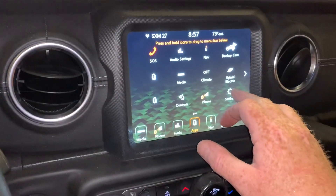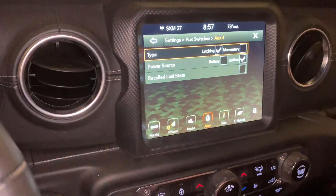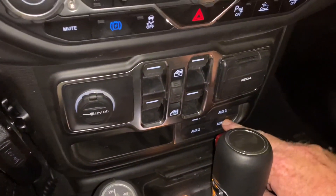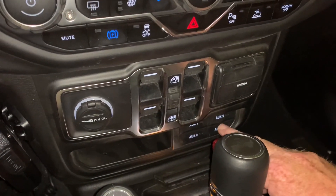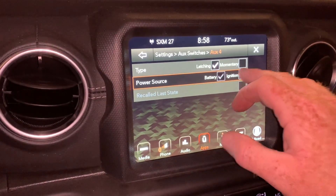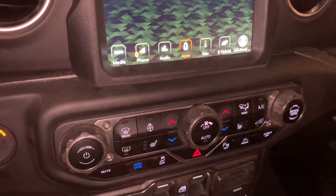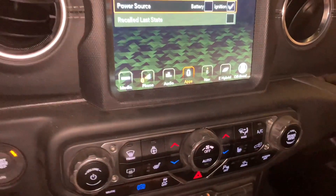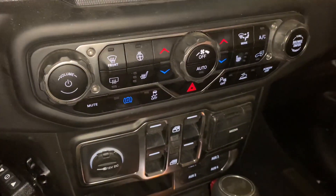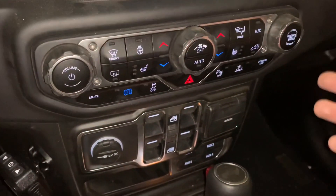The way I did that is by going into your settings, going down to Aux switches, and hitting number four. I have it set to latching. If I had it on momentary, I would have to hold the button to keep it operational. And if I change that to momentary, you can see it just powers up and won't stay on unless I hold my finger on it. So we're going to put it on latching. I'm going to put it on ignition because I could care less if this thing turns on when the vehicle's not powered up. But if you selected battery, you could turn it on and off at any time. I'm going to leave 'recalled last state' unchecked. If I checked that, then whatever state I pushed that button to, it would stay at that the next time. So as it operates right now, I can't forget to turn the pedestrian warning system back on — it's not like a switch that I would have to flip, which was my initial idea, but I wanted to maintain the integrity of the pedestrian warning system and make sure it turned back on every time.